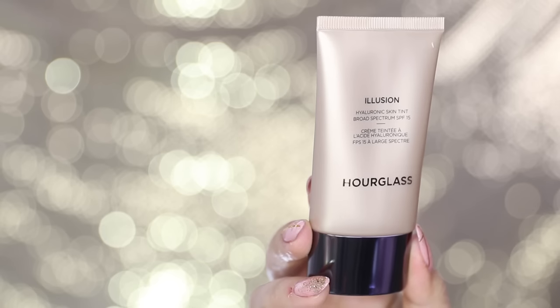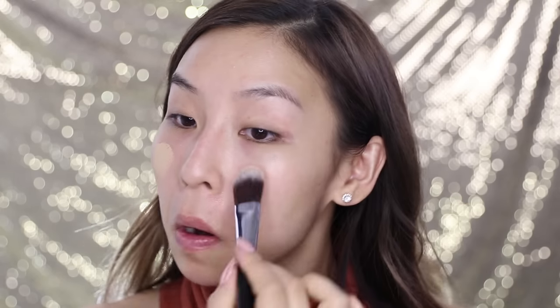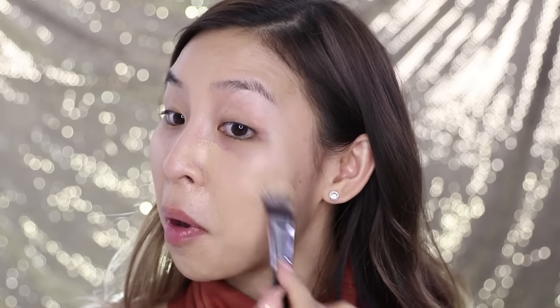Next I'm going to apply my foundation. I'm trying out a new one that I haven't tried before — it's the Hourglass Illusion Hyaluronic Skin Tint. It's still brand new so I gotta open it. Hopefully it matches my skin. The color looks okay, we'll see. I'm going to use a foundation brush to apply it on my skin, just to spread it out. The color I'm using is Golden, and it matches my skin perfectly.